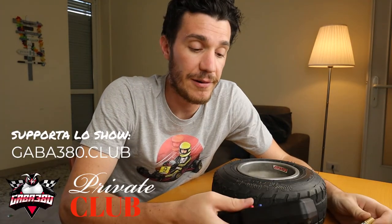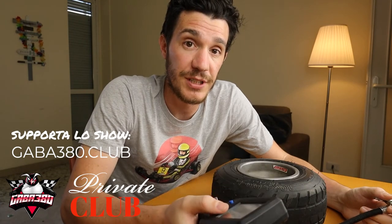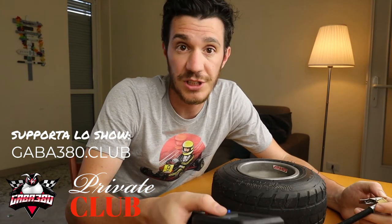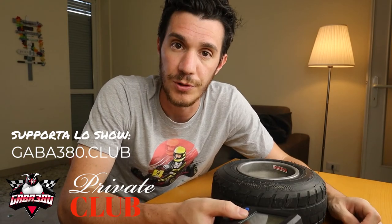I thought it would be useful to show it to you — maybe some of you might like it and find it interesting and useful as I did. Also, I remind you that this show is entirely supported by you, and if you want to participate in helping the show out, you can do so by visiting gaba380.club. But let's end the chit-chat and start with the video.